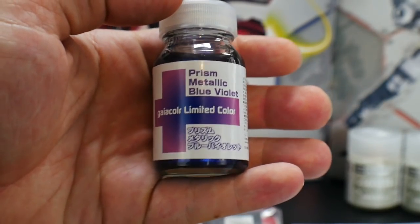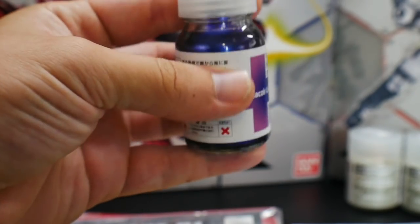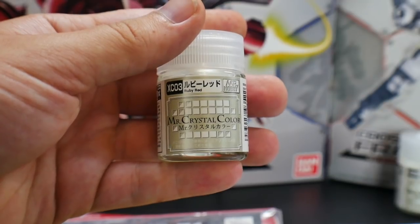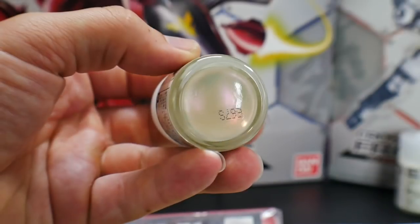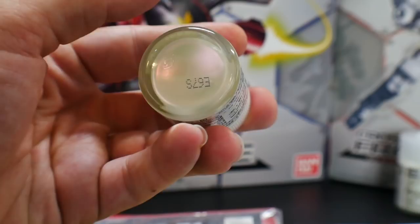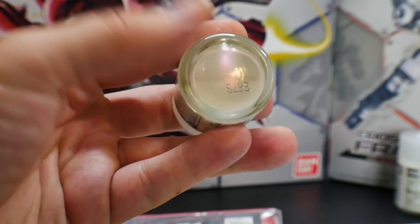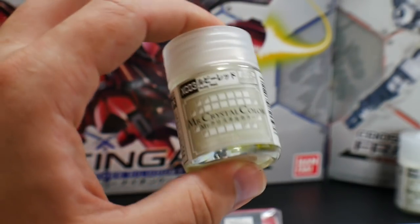Next is going to be the Prism Metallic Blue Violet. I'm basically going to use this as the base color of the Nightingale. I tested it out earlier and I think it's going to come out very well. And next I have Mr. Crystal Color Ruby Red, which is going to go on top of that Prism Blue Violet just to give it a little more of a red color — kind of like how I did with the Phoenix. I'm trying to utilize this again because I really like this effect.